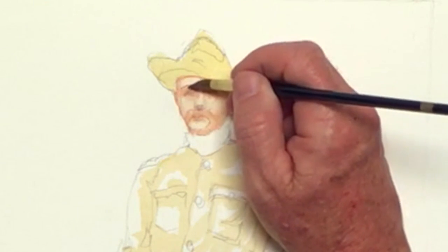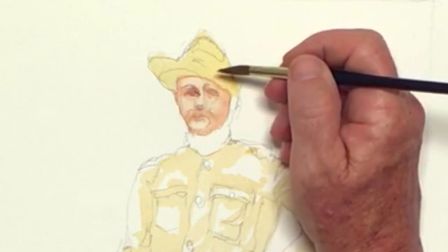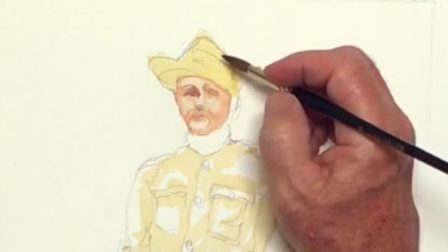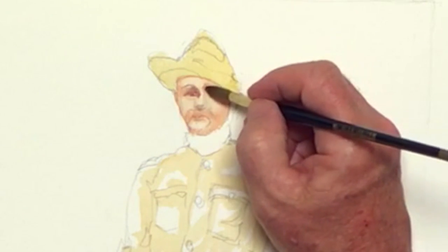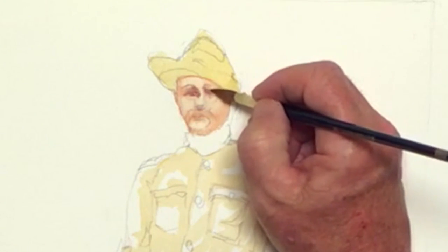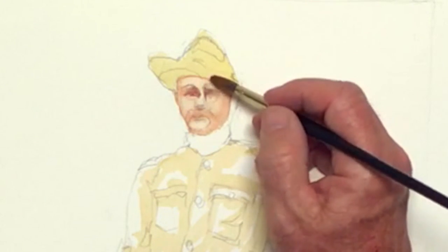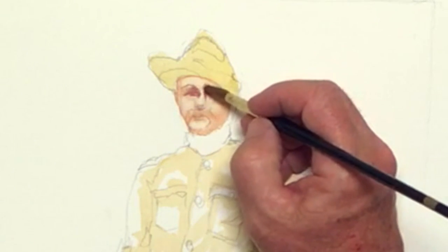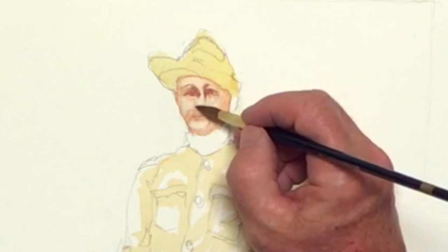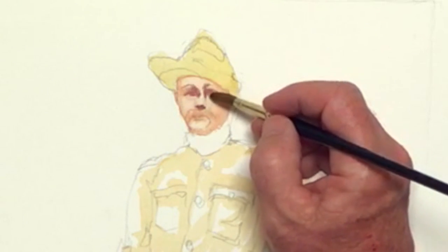He's got a little bit of an eyebrow here, and then in here we're getting these shadows. Rather than try to paint his eyeball, what I'm trying to do is paint the shadow pattern that I see in his eye socket, getting some color in there like this. Down the right side of his nose, a little bit of his eyebrow coming up there. And there's a shadow right in here underneath his nose into this eye socket.